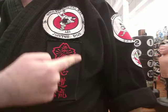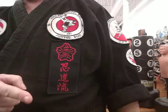Nindoru Jiu-Jitsu's symbol is a five-petaled flower with a series of ten stamens, which represents ten basic attacks and five basic techniques.